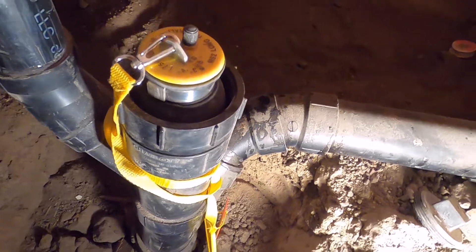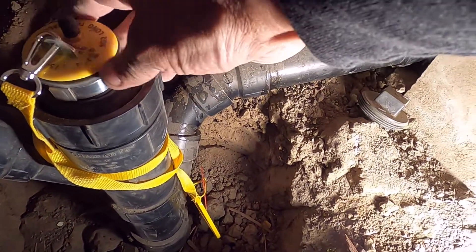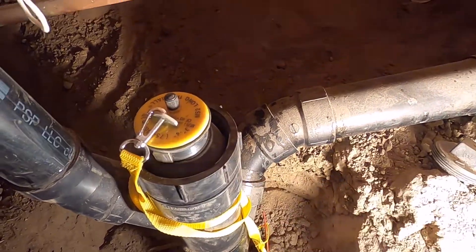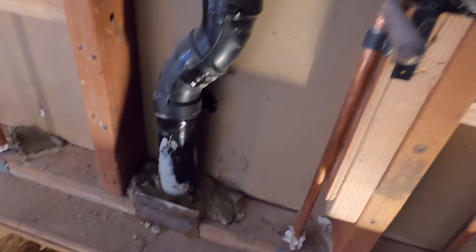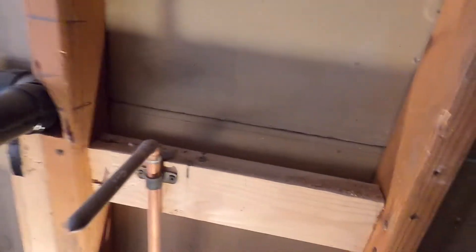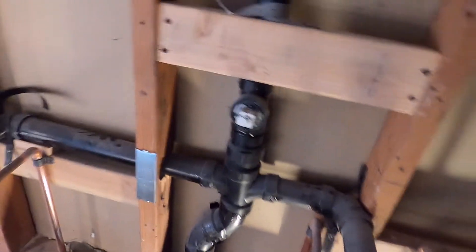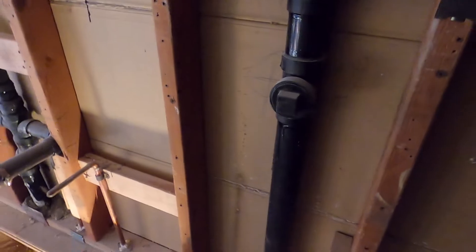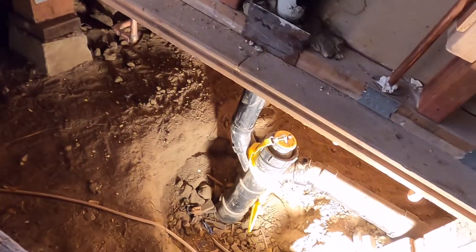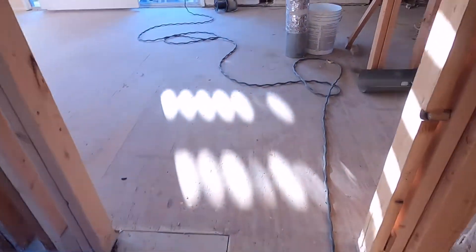It's already pressurized like that and it's filled with water. So when the inspector comes, we will just check it like that — you'll know if there is water or not. That is the pour-ins.